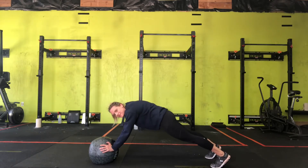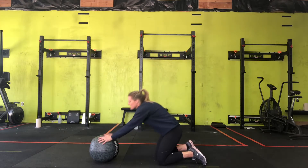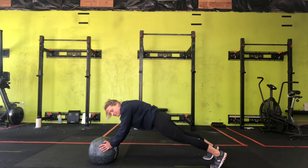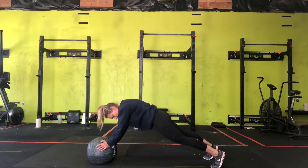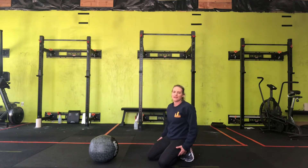When you're in this position, think about rounding that lower part of your back to engage the core. I'm not like this, nor am I like this. I've slightly rounded my lower back to make it nice and straight, and feel this in my core, squeezing my butt, and really feel this all over. I feel it in my arms, my core, my butt, and my legs.